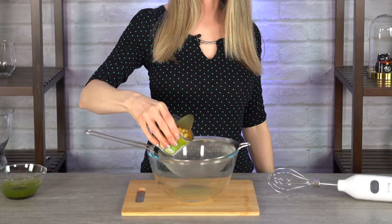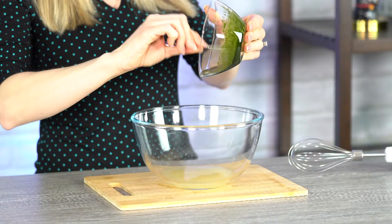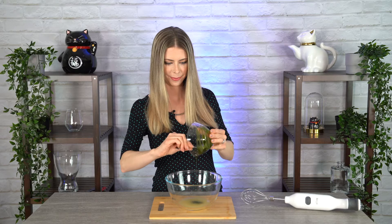Remember after each use of this bamboo frother, give it a light rinse and make sure it dries before putting it back in its container. Now we're going to drain the aquafaba from the chickpeas. Definitely save the chickpeas so you can make a delicious meal later. Now that we have our aquafaba juice in the bowl, we're going to add our matcha and sugar mix. Try to get every last drop of the matcha out of the smaller bowl — because it's really good for your health, but also because it's really expensive.